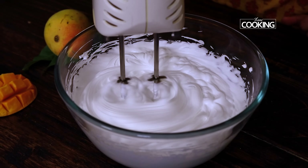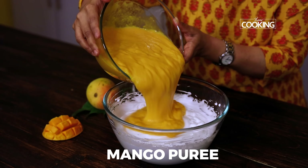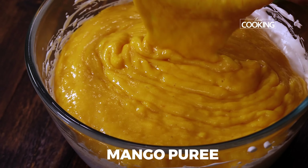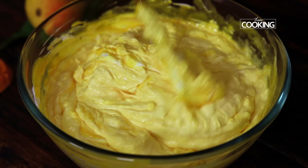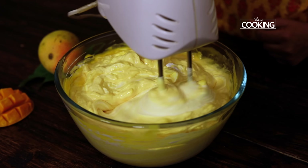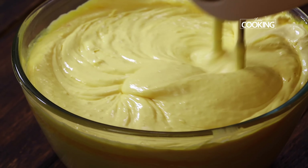You can see how silky smooth the cream has become. Now slowly incorporate the mango puree into the whipping cream and mix it all in. Once you've mixed the mango puree, using the whisk, just whisk everything once till it's all well combined.